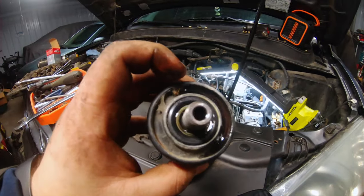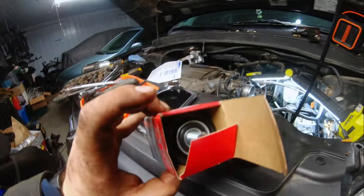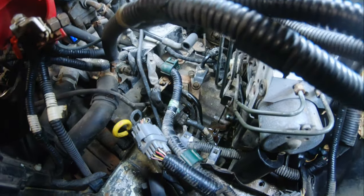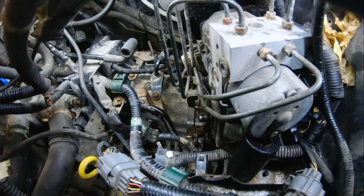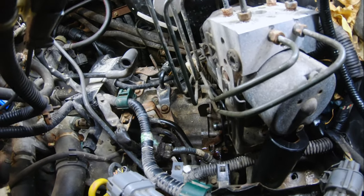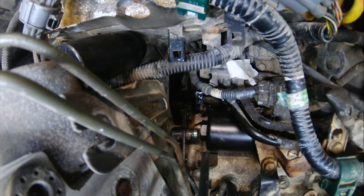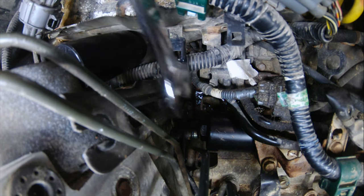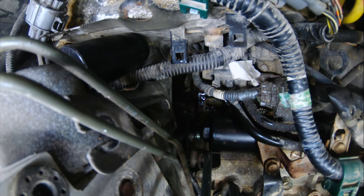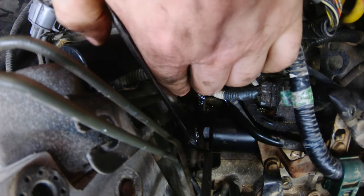Here we have it — here's the old filter, and here's the new one that will be getting put on. You can see quite a bit of transmission fluid is leaking, so you will need to top off the transmission fluid. The new filter is in. There are no torque settings I could find anywhere, so all you do is tighten it to where you think tight is — just don't strip it.